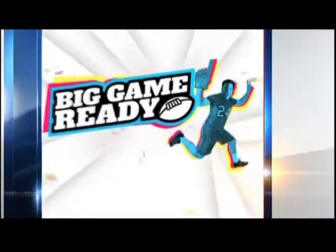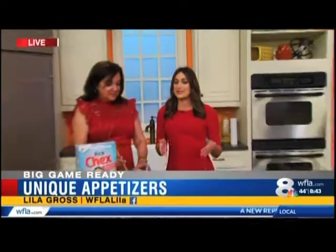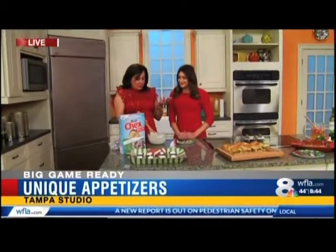We're getting you ready for the big game this weekend, and today Lila Gross is helping create some fancy football snacks. Good morning, Lila, show us what you're making. Good morning to you both. We've hit the end of our game here — we're making some awesome desserts, because you can't have a game day without dessert, right?